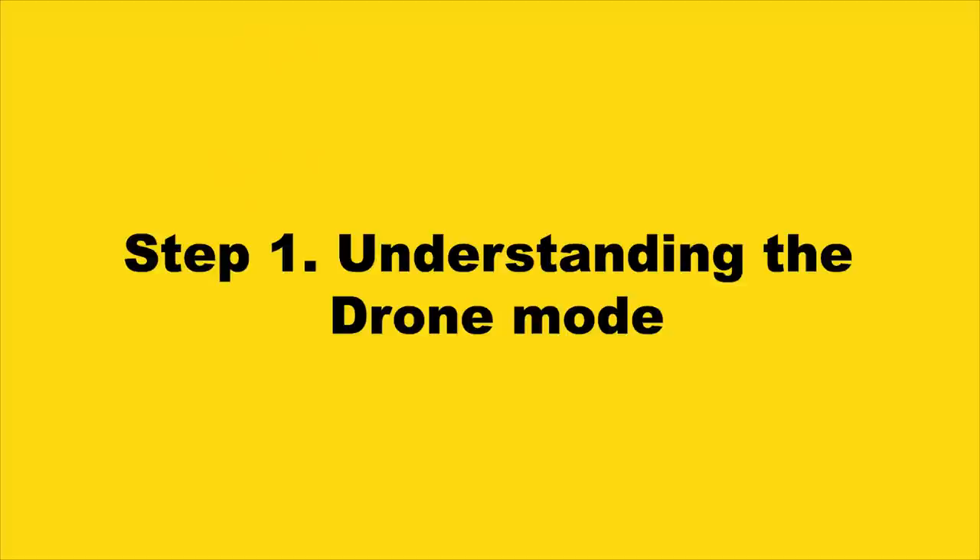Natural light is so important! By the way, if you wish to master natural light, watch this video! Okay, let's get started!